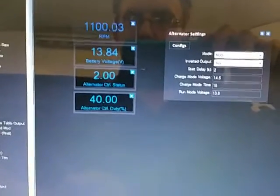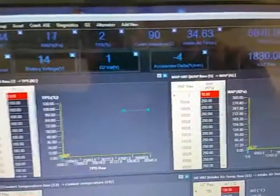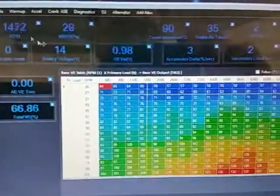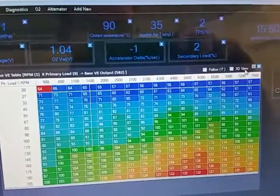We can see it changing — it's in run mode and we can see that it's charging at 13.8, which is lovely. We can look at the sensors and see what all the sensors are doing — everything's working there. Going to the live mapping screen, you can see the crosshairs showing us where we are, and we can view it in a 3D mode if we want.